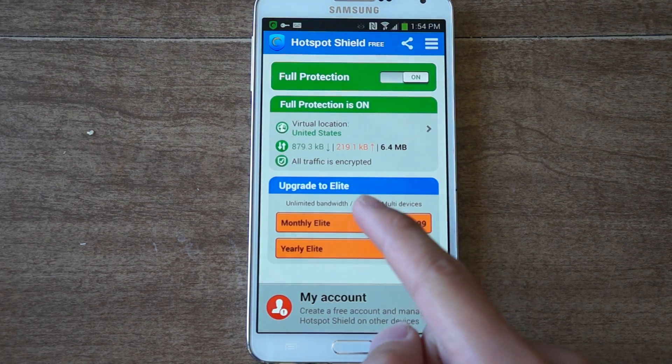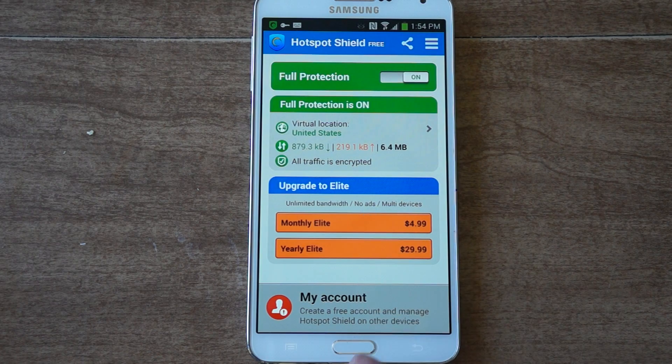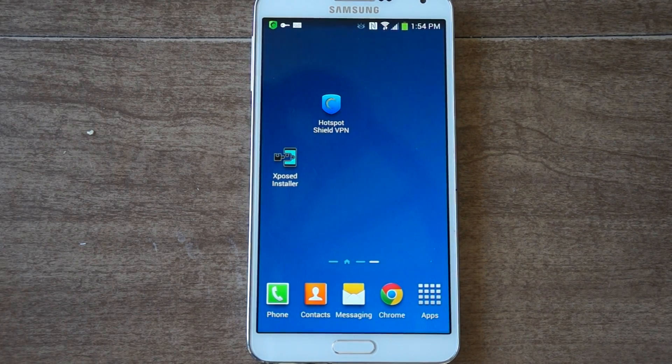There's a pro version if you want to pay for that — it's the monthly elite or yearly elite. That was how to secure your open hotspot from filters, firewalls, and even hackers. Be sure to like, comment, and subscribe, and check out the full tutorial on GadgetHacks. Thanks and have a good day.